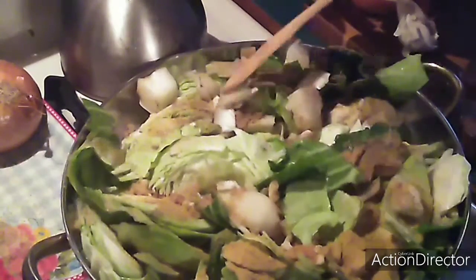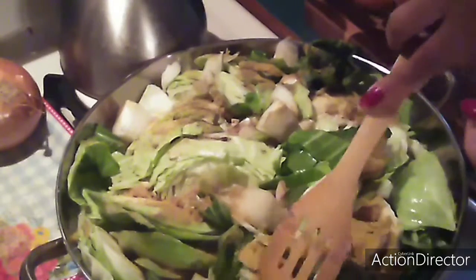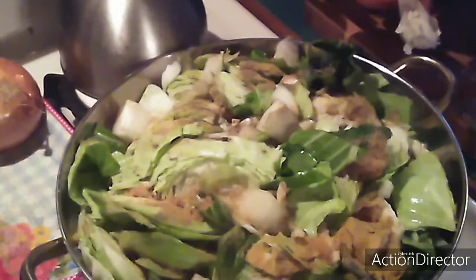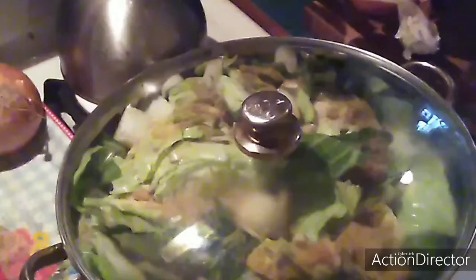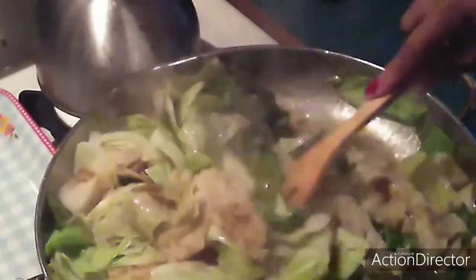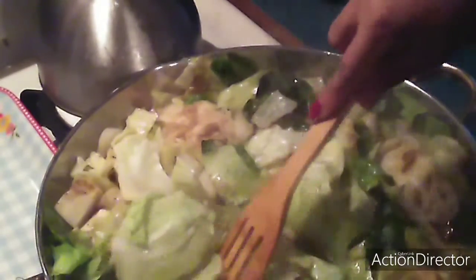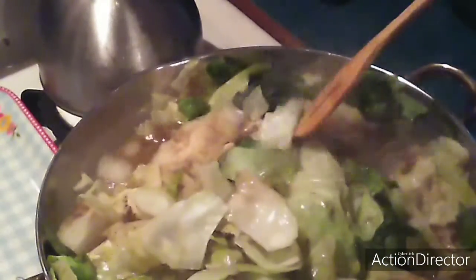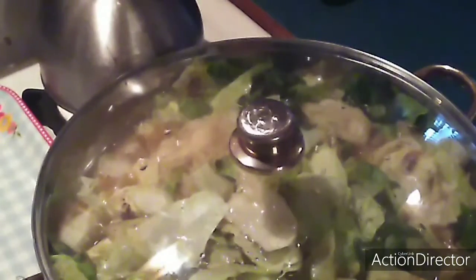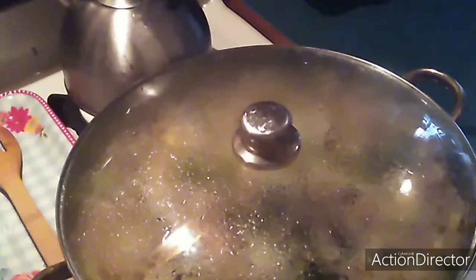Right now I am gonna close this up and let it fry. By putting the lid on it, it is actually kind of steaming it. Cabbage does make its own water. If you wanna fry your cabbage, keep the lid off. If you wanna steam your cabbage, you put a lid on.